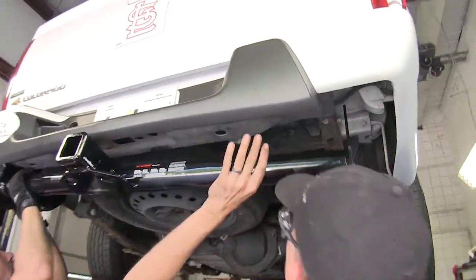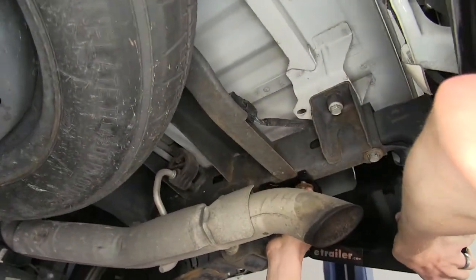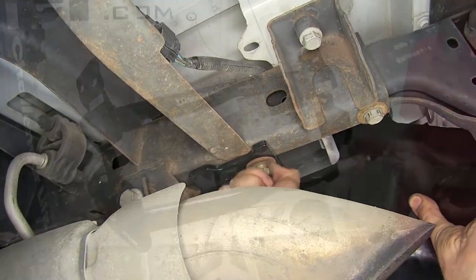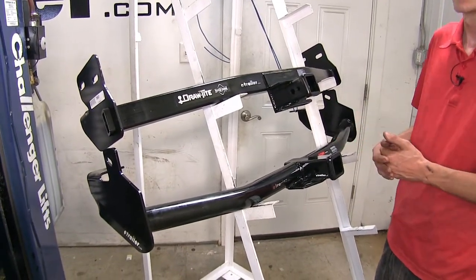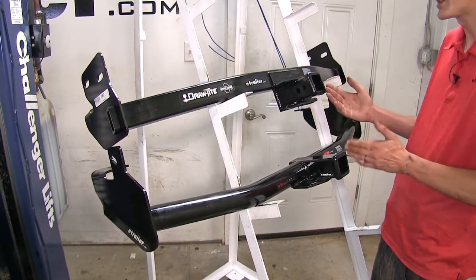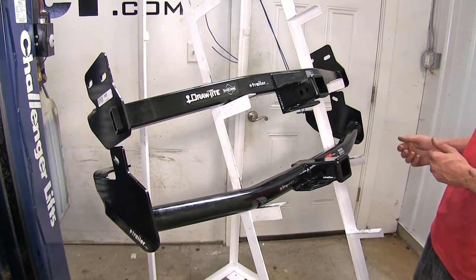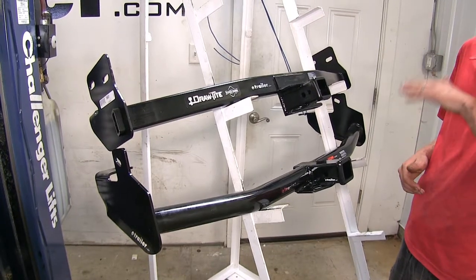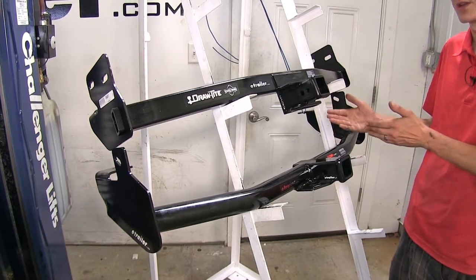When it comes to similarities, both of these hitches install fairly easily with no drilling or modification to the vehicle at all — they both bolt into existing holes, making for a quick and easy install. Both hitches allow you to accomplish your end goal, whether that be towing a trailer, using a bike rack, using a cargo carrier, or any other hitch-mounted accessory. If you wanted to tow a small camper, both will allow you to do that, and they both support weight distribution so you don't have to worry about an unlevel ride or a sagging tongue on your camper.